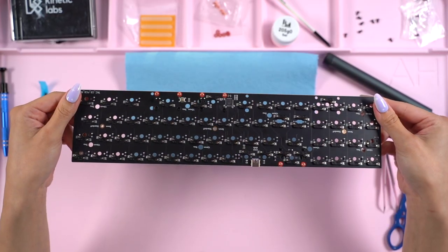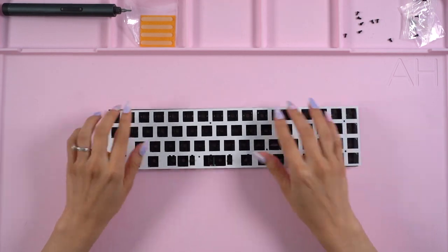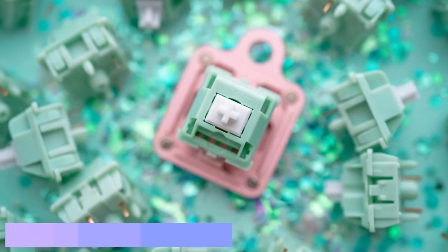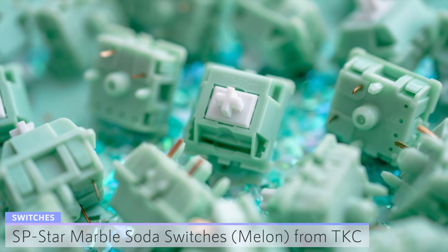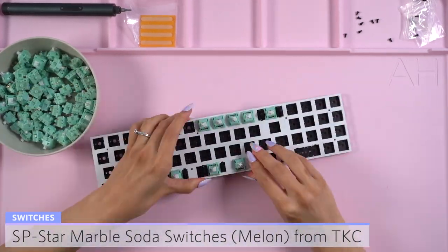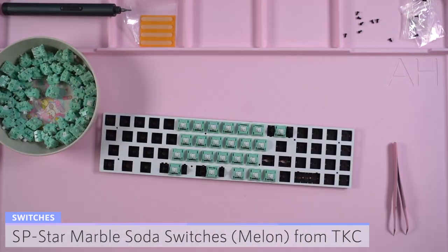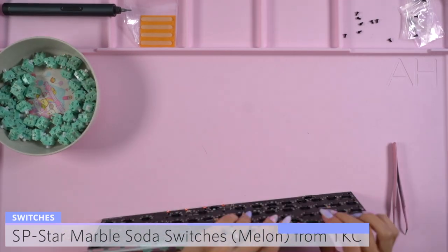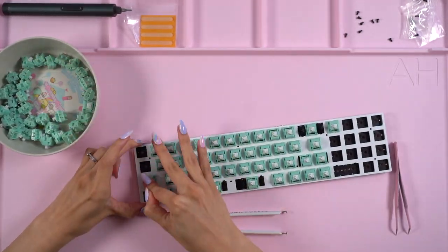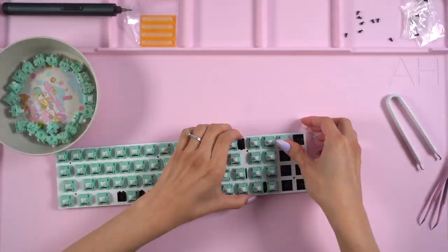Here's how the PCB looks after all the stabilizers are installed. The PCB is ready to go, so I brought my plate back in and brought out my switches. For this candy bar build, I'll be using the QDOT Company's SP Star Marble Soda Linears in the Melon option. These are lubed with 205G Zero with Krytox GPL 106 on the springs. When adding switches to a plate and PCB without any foam or layer in between, I tend to keep the PCB sandwich together by adding my switches from the middle, so I did just that. This keyboard is hot swap, so I can easily change out my switches in the future, and I can also utilize all the different layout types if I wanted to.